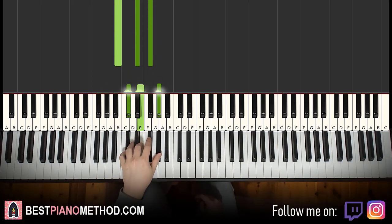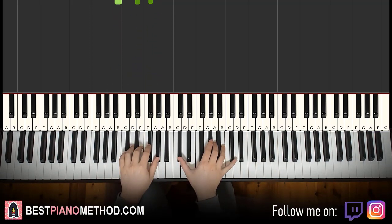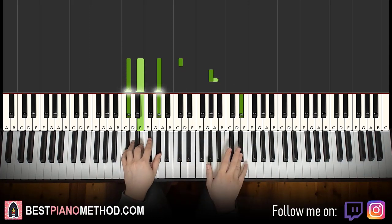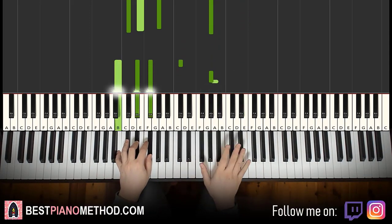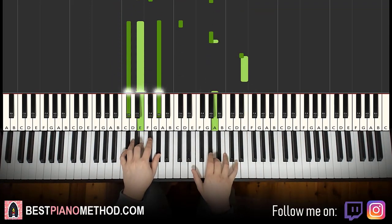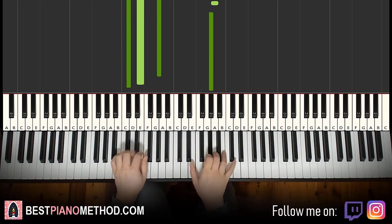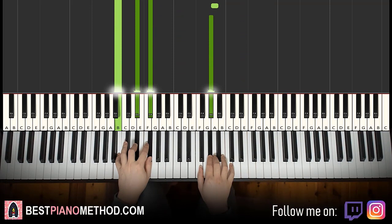All right, so with those two chords in mind — C sharp minor and B major — two hands together goes like this. Really simple: the first note of each phrase starts together, like this. Together. And then together. There you go — just repeat it.